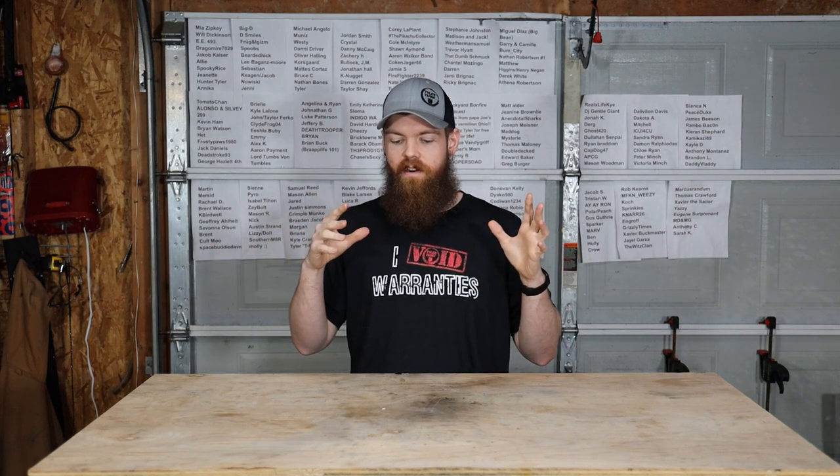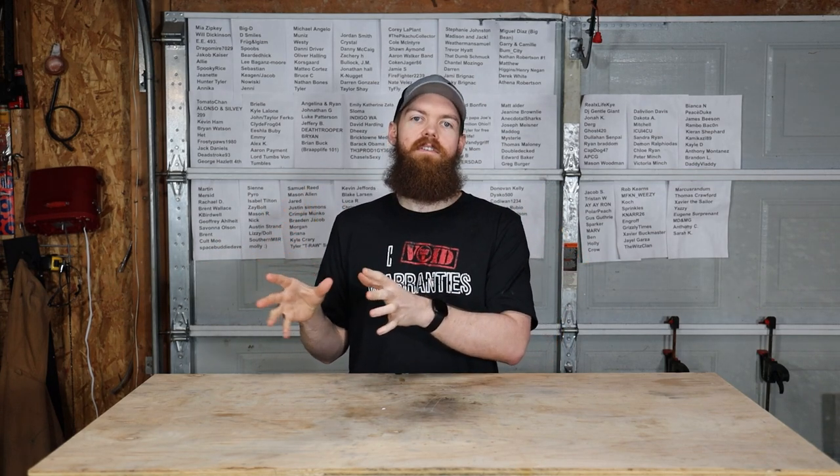Alright guys, this video is going to be just a little bit different. This video is going to be all of the highlights from a live stream that I did on Twitch where I tried to cook a Thanksgiving meal inside of a microwave.